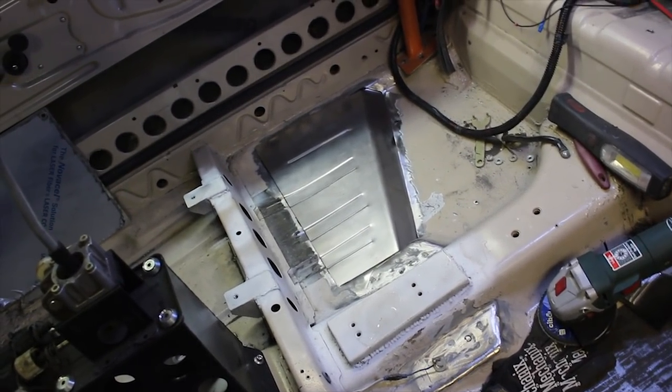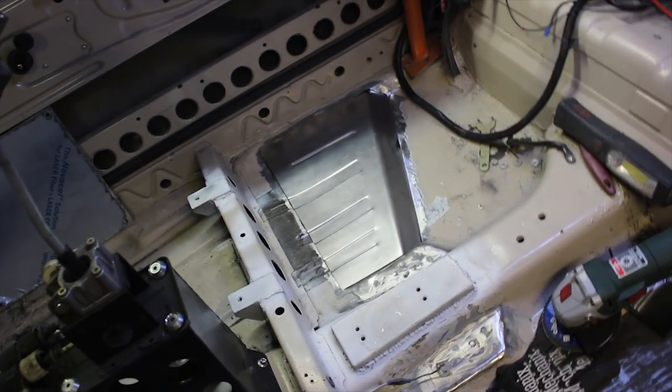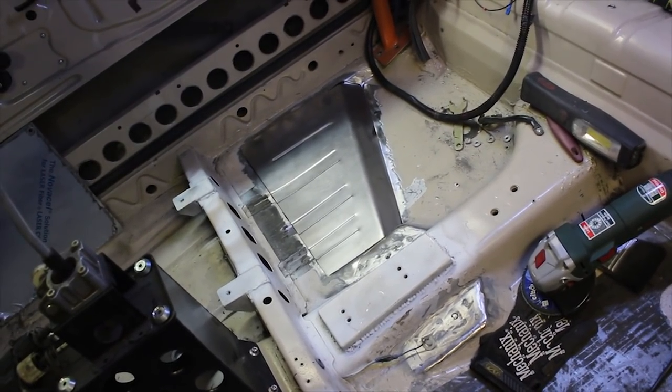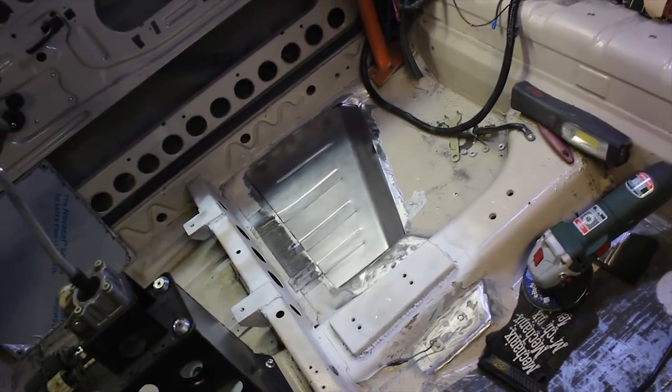So that's the panel all offered up. I've just prepped it all and cleaned out all of the underseal and stuff, so hopefully the welds will go in half decent. Just see how this turns out.